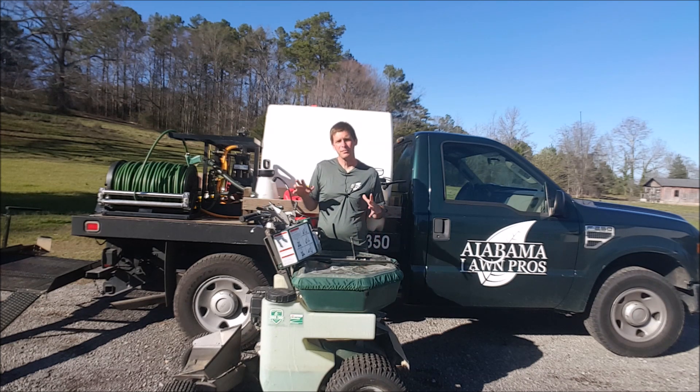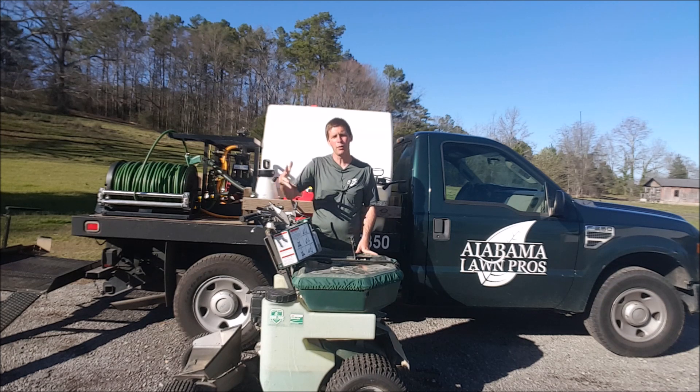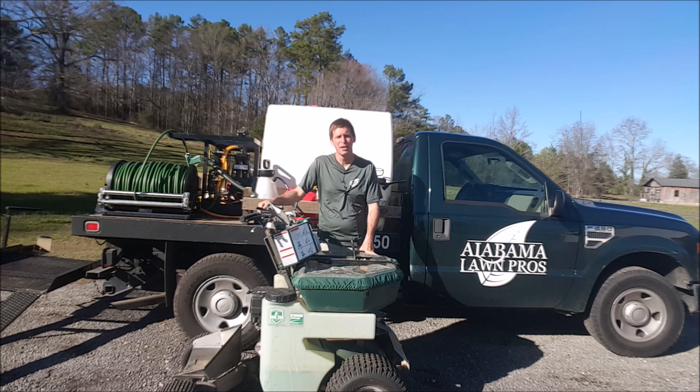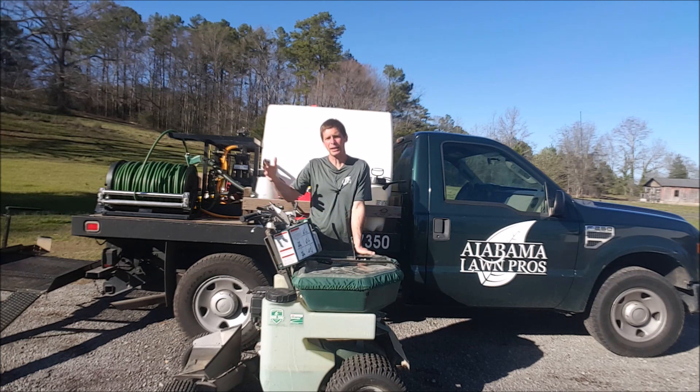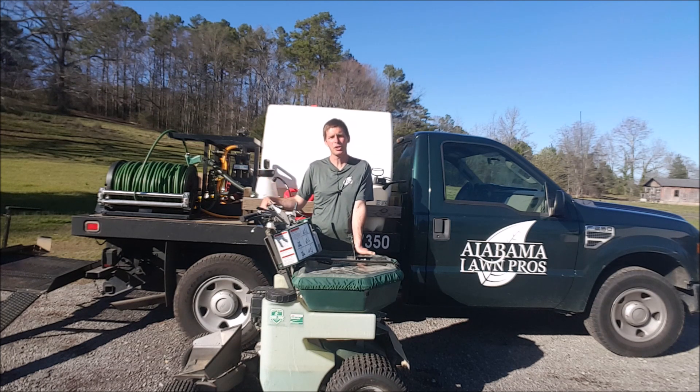Before I demonstrate the Permagreen, I want to touch on something somebody mentioned in the comments — whether it's the Permagreen or this spray unit, there are cheaper options out there. And the comment I agreed with was: most of the time, if you're able to afford it, spending more on the front end turns out to be a better decision long-term. If you buy a nicer spray tank, yes it's more expensive upfront, but over the course of five years it may actually save you money.